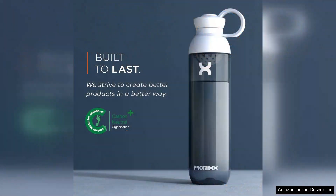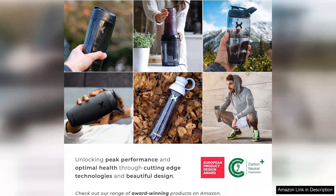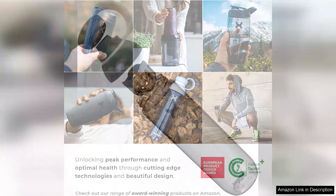The bottle's design prioritizes usability, featuring an ergonomic grip that feels comfortable even during intense workouts. The wide mouth opening makes it easy to fill with ice or your favorite beverages, while the leak-proof lid ensures that you won't encounter any messy spills. The 700ml capacity is ideal for staying hydrated throughout your training sessions without constant refills.